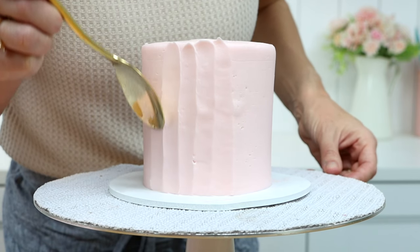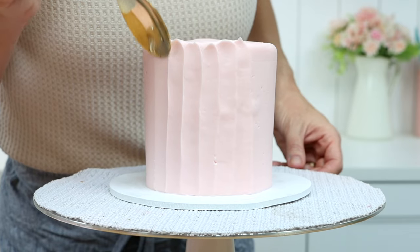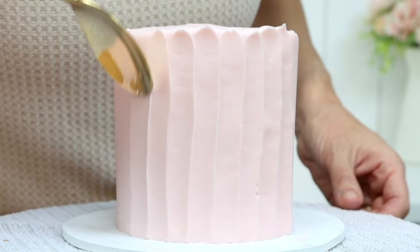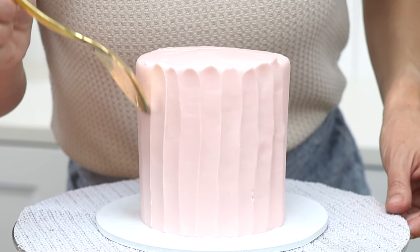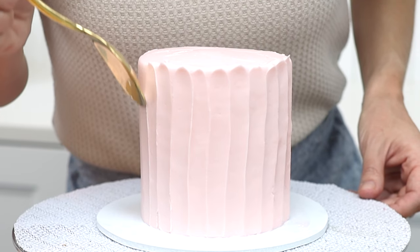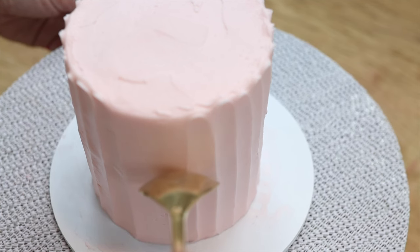It will smooth the frosting as the curve of the spoon adds texture with these swooshes, and the spoon will also pull the frosting into a peak up above the top edge. That's why it doesn't matter if the top edge of your cake is perfectly straight and level, because now you have this gorgeous texture creating a new top edge.